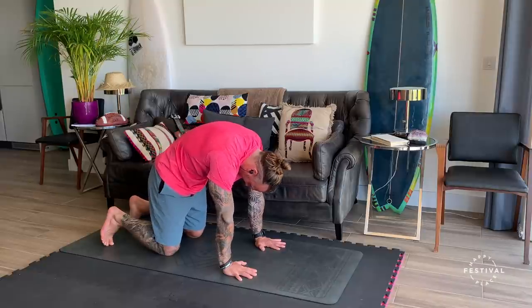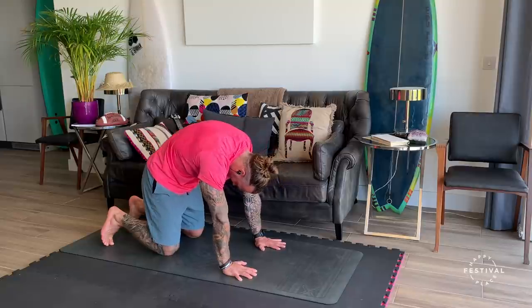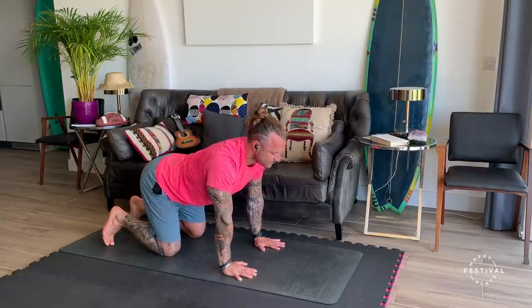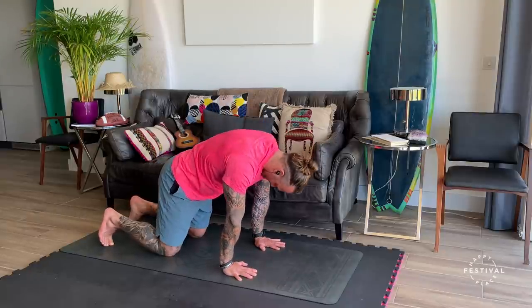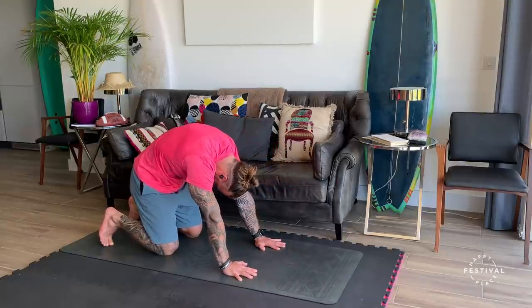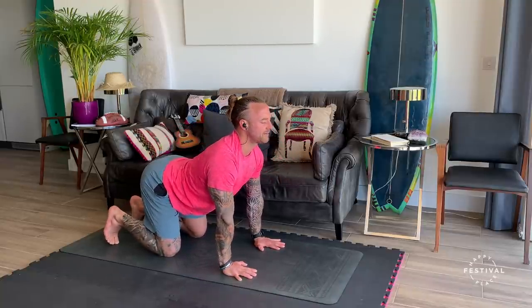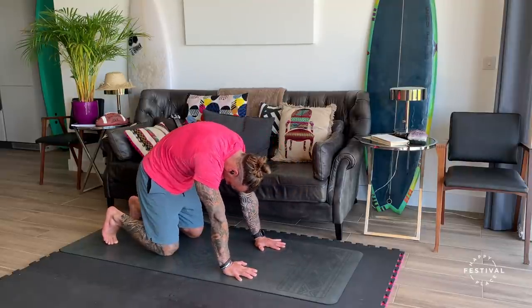We're just going to stay here just to find a bit of space — just two or three breaths. Keep stretching. And then inhale. Exhale. As you can see, I'm starting to add a little bit of a rock, starting to free flow with my breathing, being intuitive, separating the back.